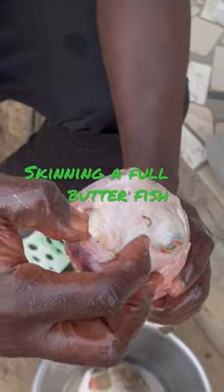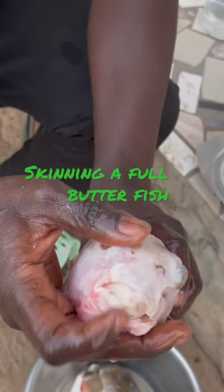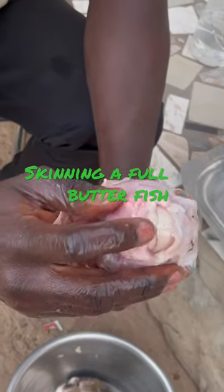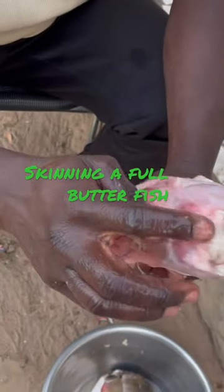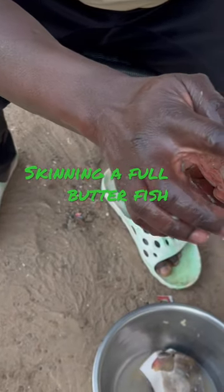If you're a fisherman you need to get a bigger hook — if you don't have a sizable hook it will just snap it. And even the lines, you need to get a wire line, otherwise it will just snap it. It's quite strong.